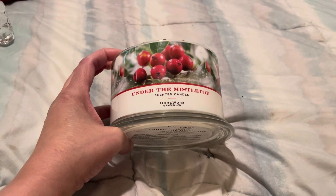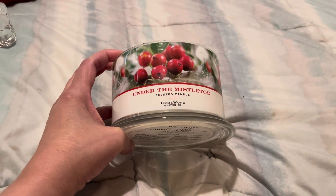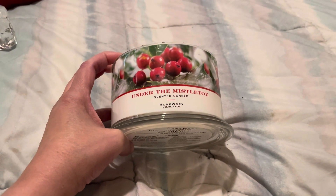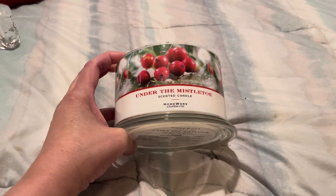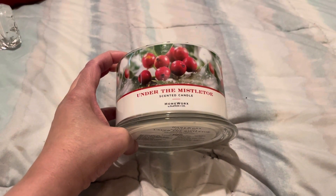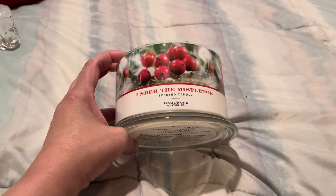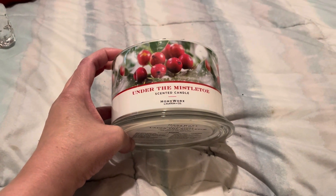For people that don't like really strong scents, if you want something in your powder room, this might do pretty good there. If you want something when guests come over to give them a holiday feel when they go into the powder room, I think this would be great for that — but definitely not for an open concept area, and it's not even good in my bedroom.